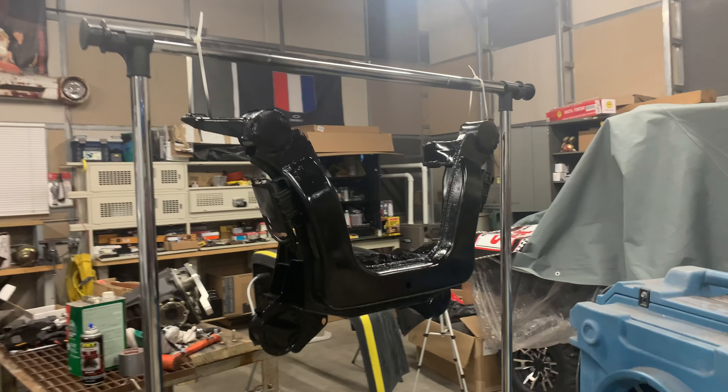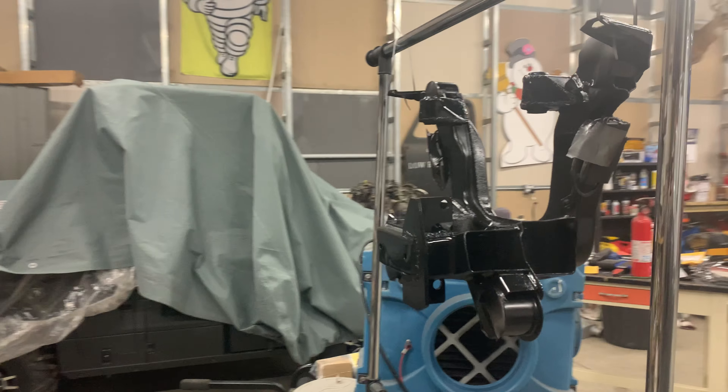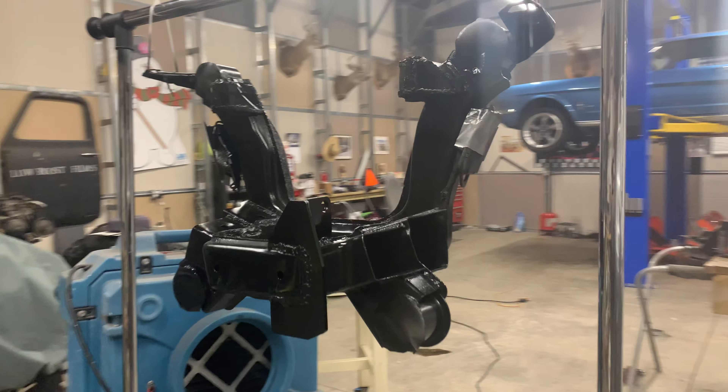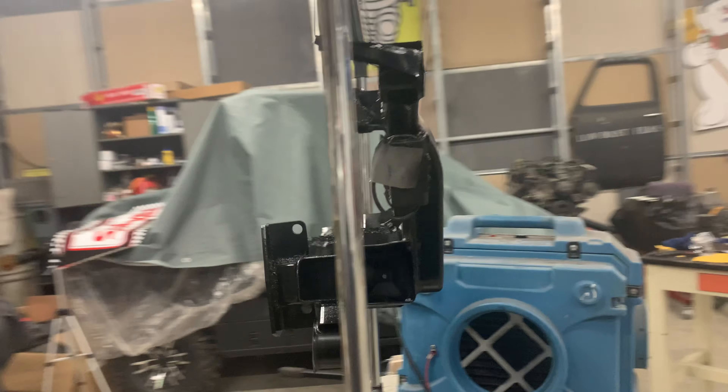Alright, so the subframe is sprayed and the bracket is on. I just need to put the bush on next and then start reassembling the subframe. Let's get to it.